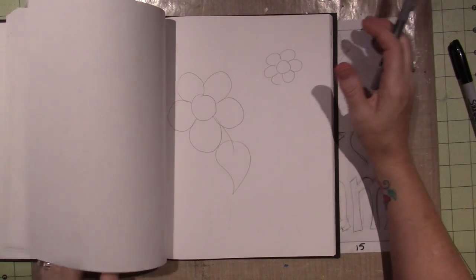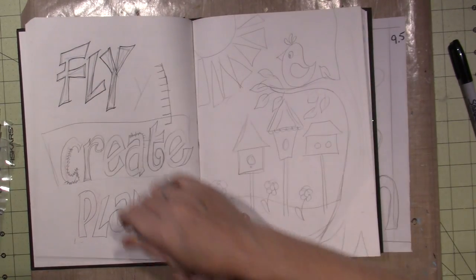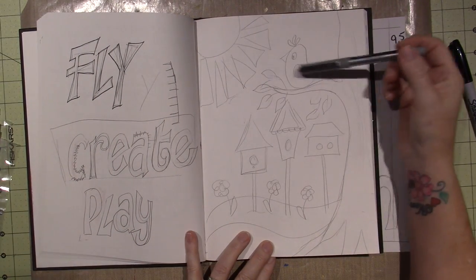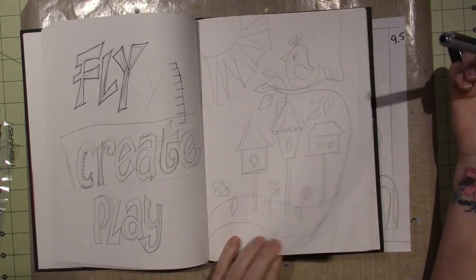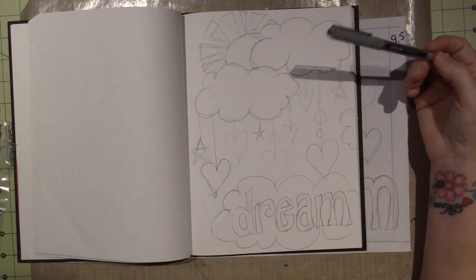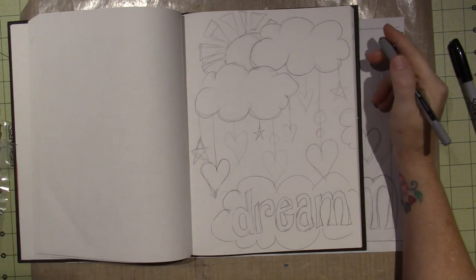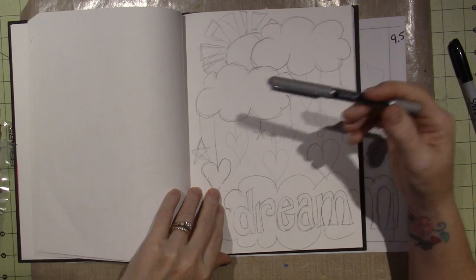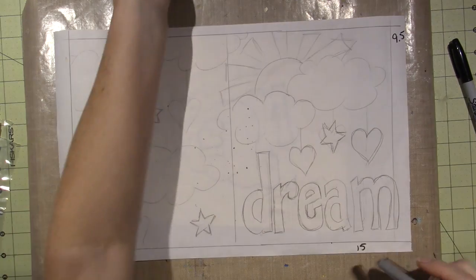I'm going to cut out letters that spell 'dream.' To start my project, the initial thing I did was play around with some designs. I wrote some words down that I liked, got some ideas like suns — I really love suns — and this one has birdhouses and a bird and a tree. But I ended up with this one, which is very similar to a piece I just painted on a fabric tote bag.